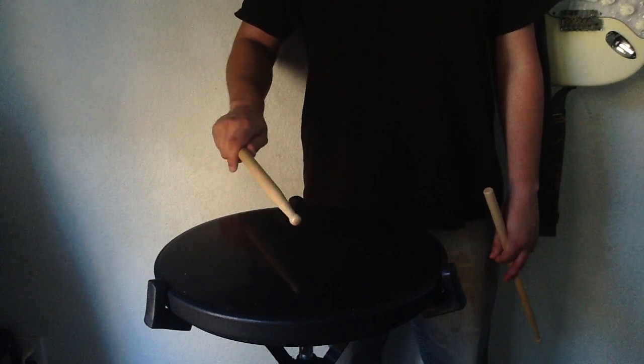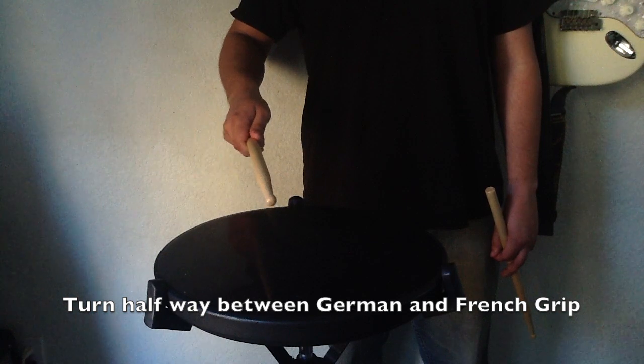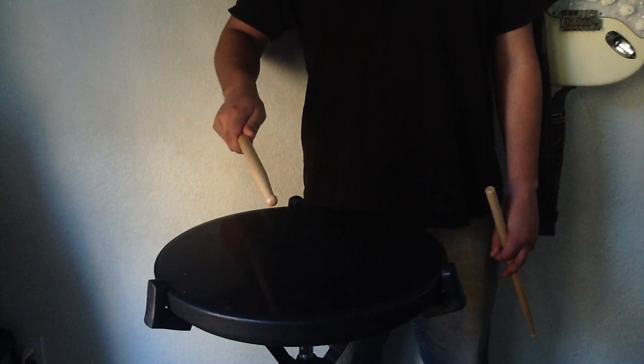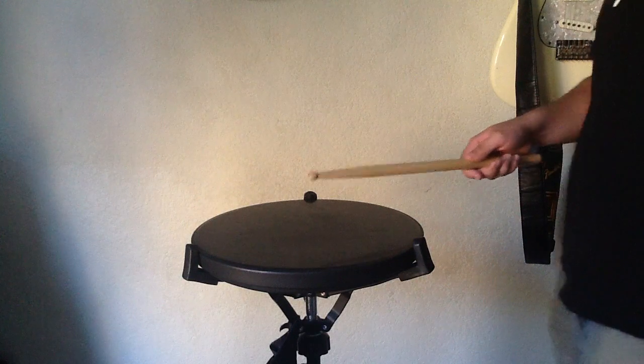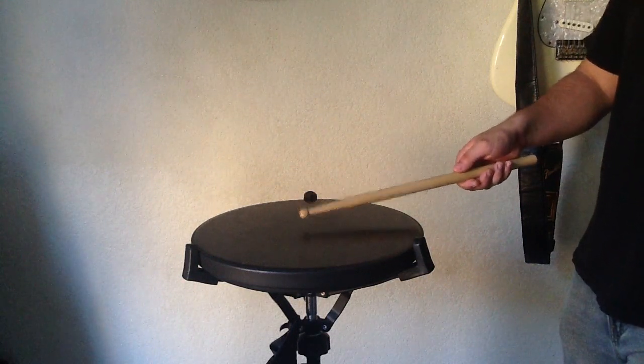Start at the German grip — palms down, sticks at the 90-degree angle. Now turn your grip halfway as if you were going into the French grip. Don't overturn: be not too French but not too German. This is the American grip, the best of both worlds. Simply put, the American grip is a combination of both German and French grip.